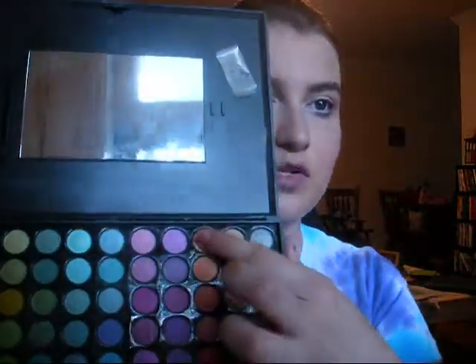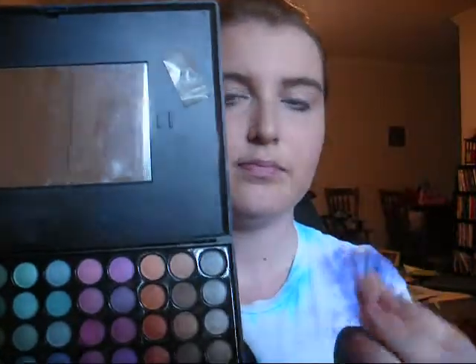Once we've applied that all over our waterline, we're going to go ahead and move on to our shadows. I'm just going to take a regular shadow brush — this is just my large eyeshadow brush that I bought from Target. I'm going to be using the Coastal Scents 88 palette, and we're only going to use one lid color: this peach right here, which is a really pretty peach.